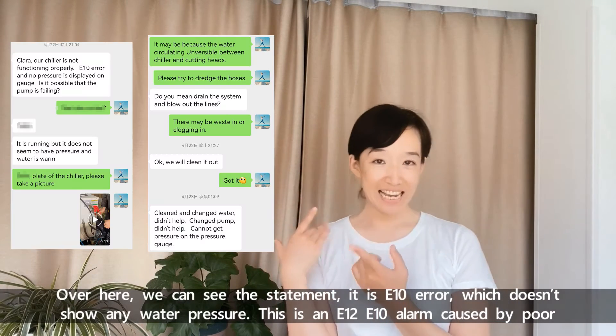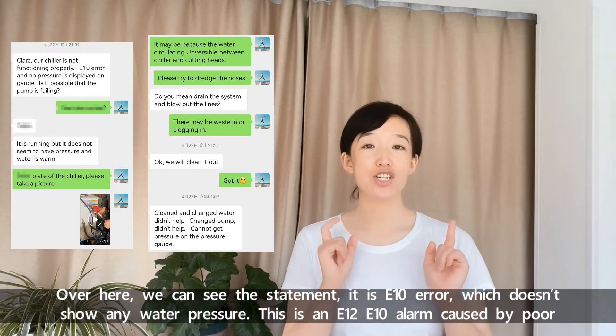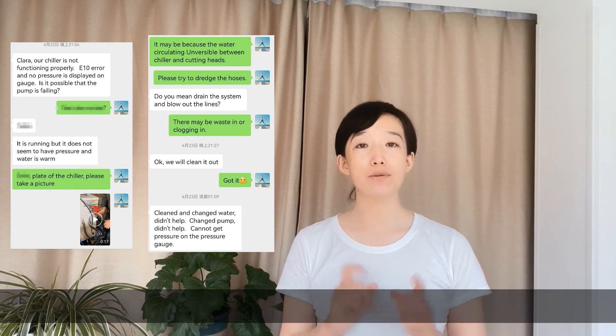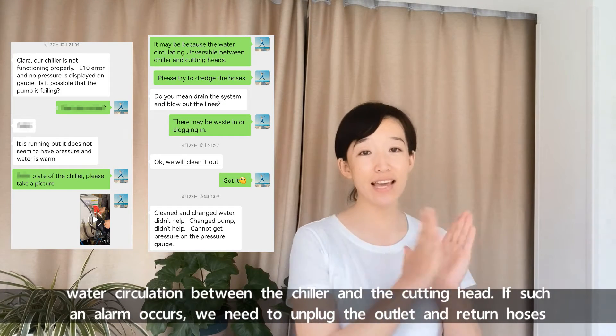Over here we can see the statement. It's an E10 error which doesn't show any water pressure. This is an E12/E10 alarm caused by poor water circulation between the chiller and the cutting head.